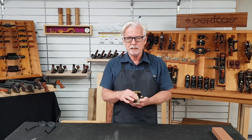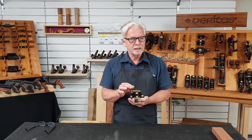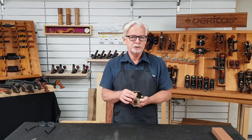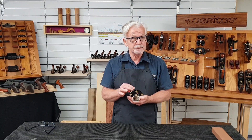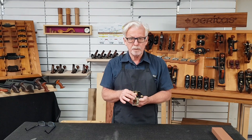Sharpening by hand can be frustrating. Getting a single bevel on a blade only a few millimeters thick at a specific angle can be hard. This jig allows you to hold a plain blade or chisel in a way that you get the same bevel sharpened each time and every time, without taking a lot of time to set up.